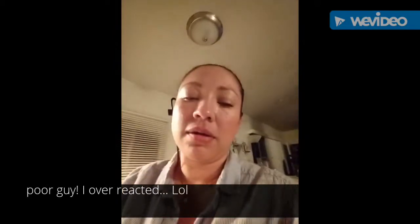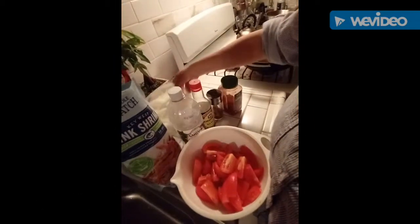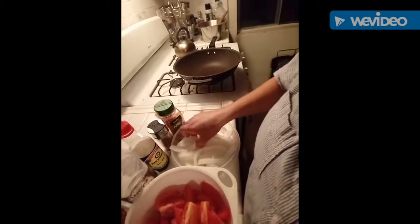Hello! So today I'm making a Peruvian dish — it's called Camarón Saltado, and basically it's a sauté shrimp. This is a very easy dish. You chop tomatoes, onions, and then we got the shrimp, which is the main ingredient. Let's get cooking.